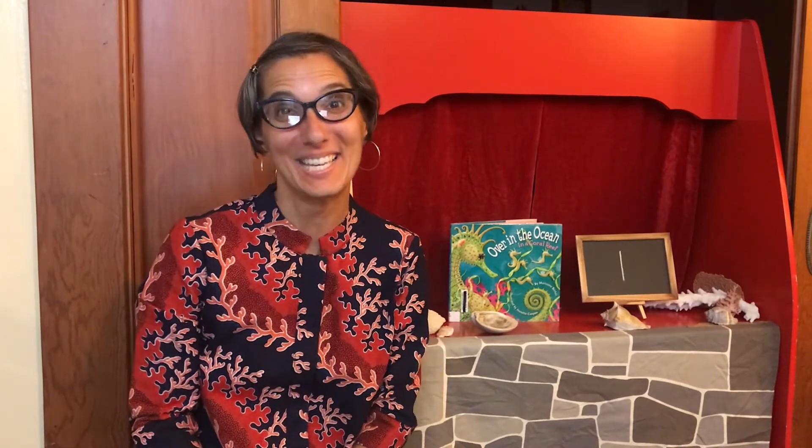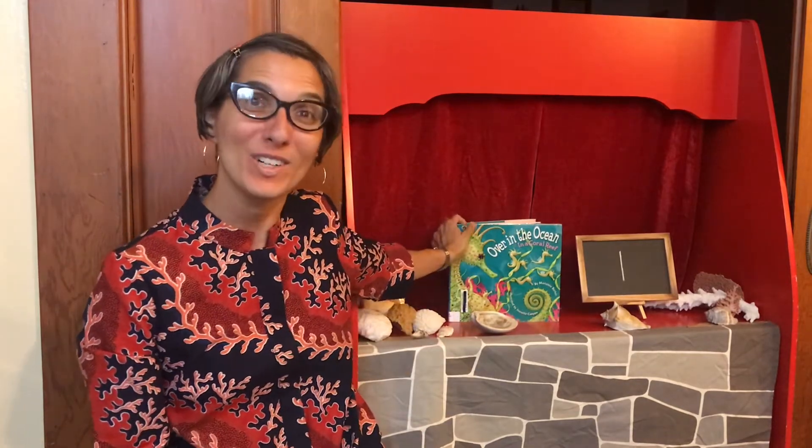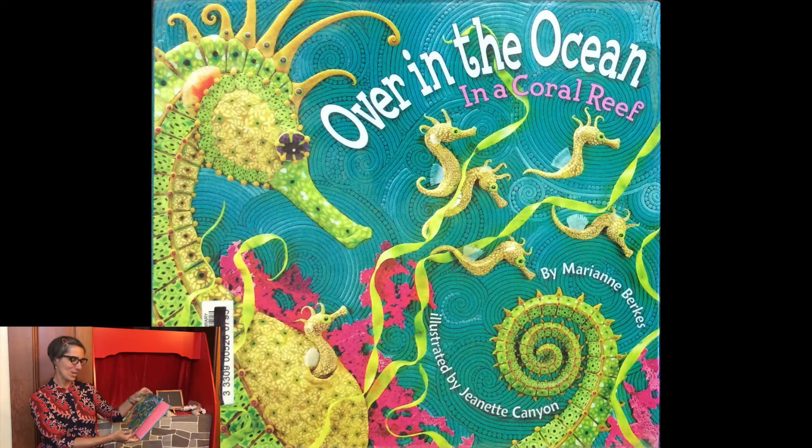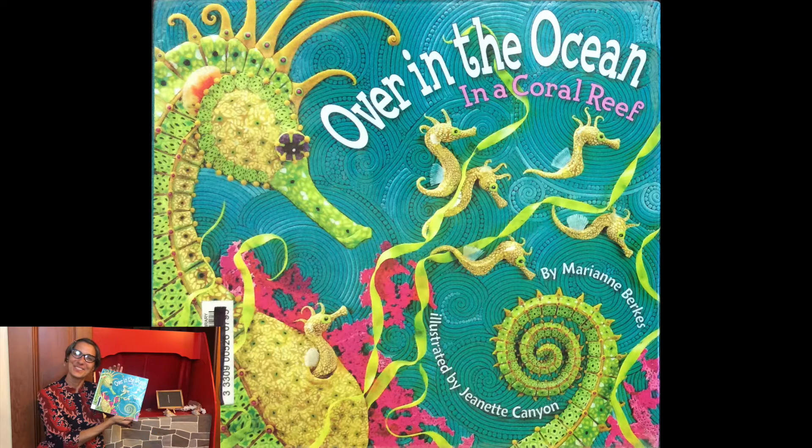Hello friends! My magic door is open today. I wonder what sea animals will see visiting us. I have a story for you. It's called Over in the Ocean, written by Marianne Burks and illustrated by Jeanette Canyon. While I'm reading this story, I want you to get your fingers warmed up because we are going to use them for our story.